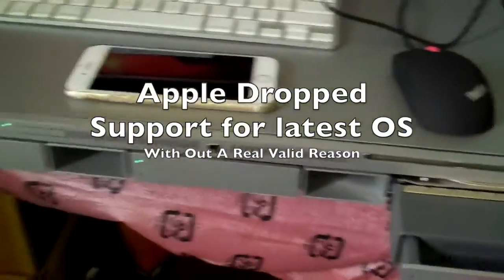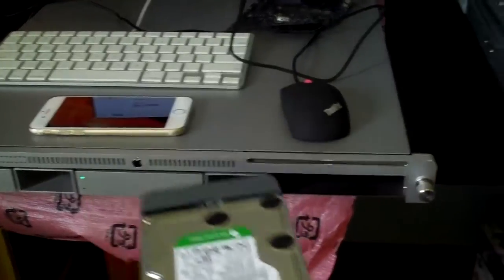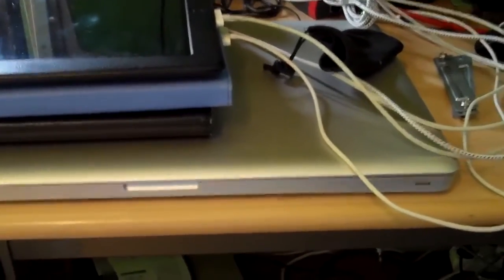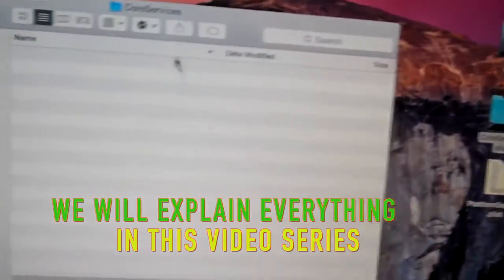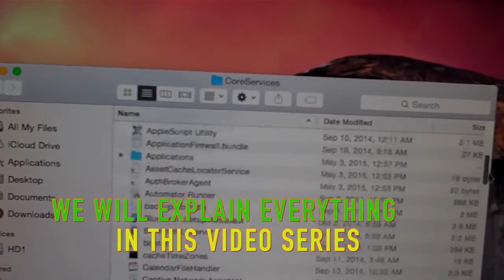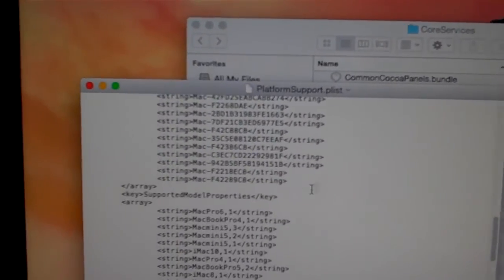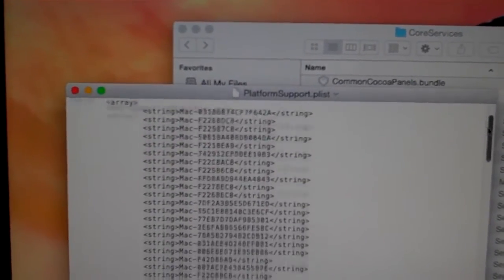So in order to get an operating system on a hard drive, you need to take out that hard drive, put it in a case, and hook it up to your existing MacBook Pro or Mac, and install Yosemite on that drive. Then what you've got to do is go into Core Services — which is System Library, Core Services, Platform Support, PList — which looks like this, and you have to add — I know I'm doing this kind of fast — you have to add the strings.